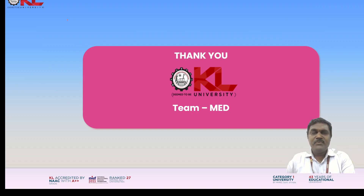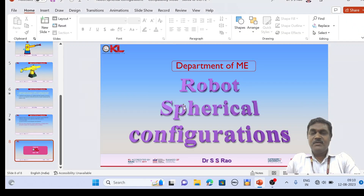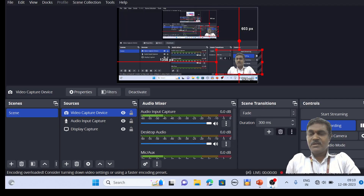I hope everyone understands this particular robot configuration and the different possibilities of work. In the next video, we will see the next configuration.